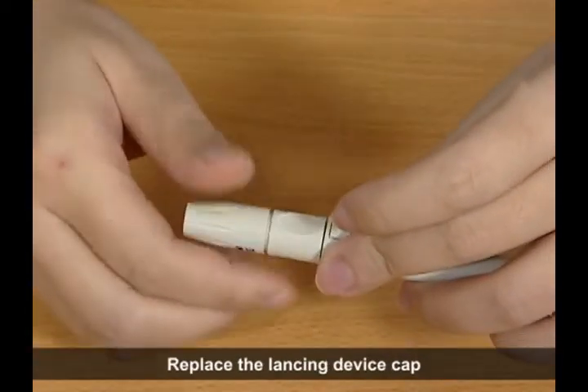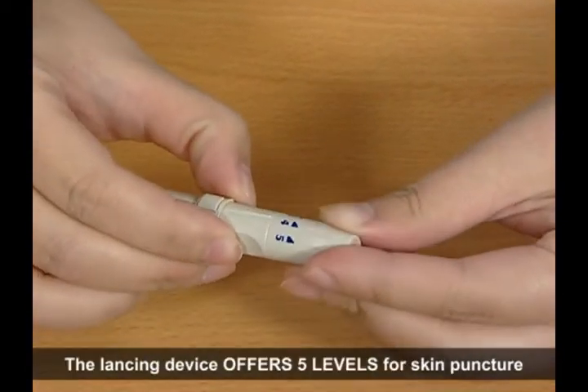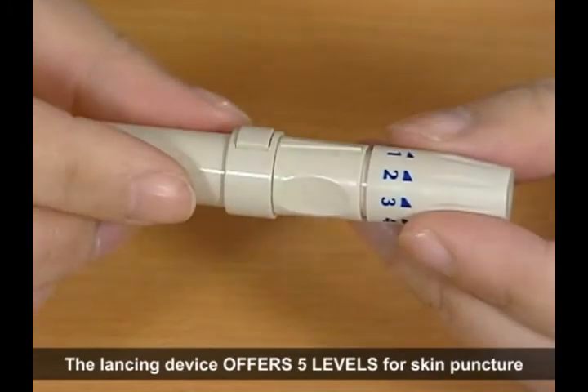Replace the lancing device cap and set the puncture depth to the desired number. The lancing device offers 5 levels for skin puncture.